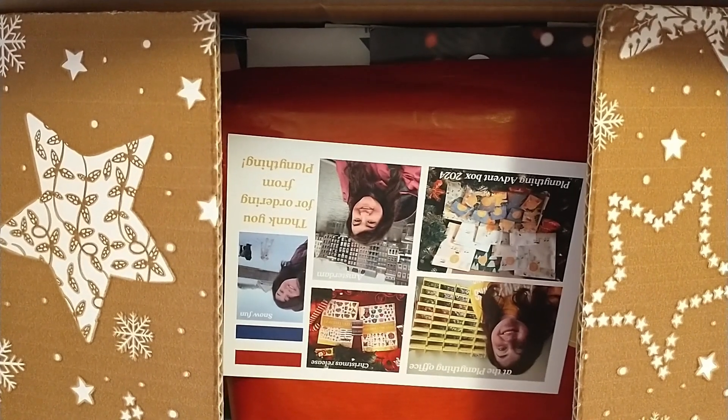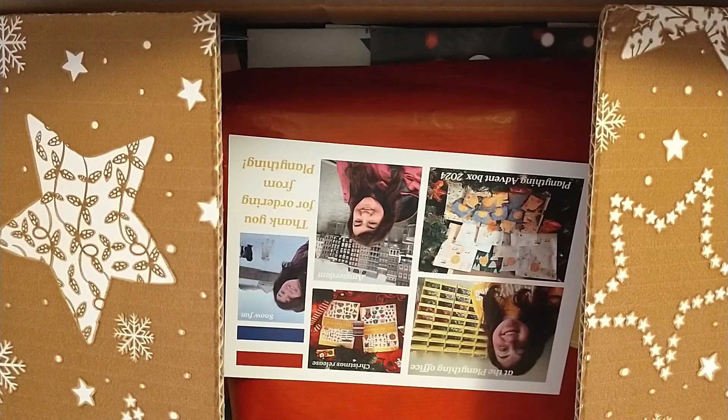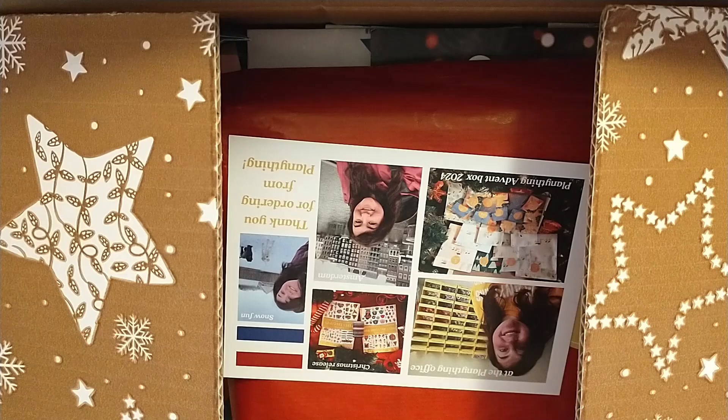Hey friends, I'm super excited to come on today and share with you my latest planner splurge. For Christmas, for myself this year, I purchased the Planny Thing Advent Box.